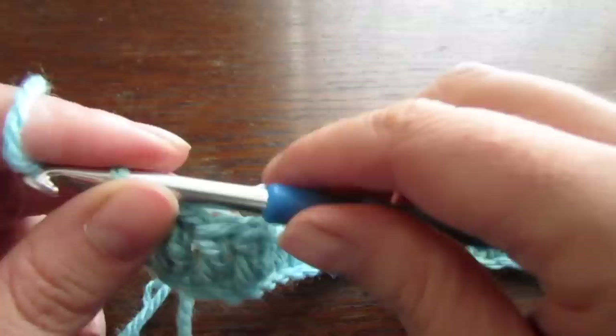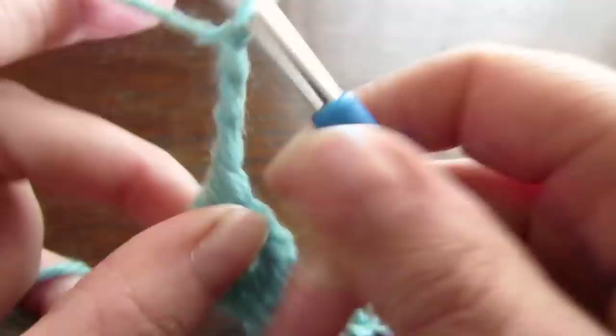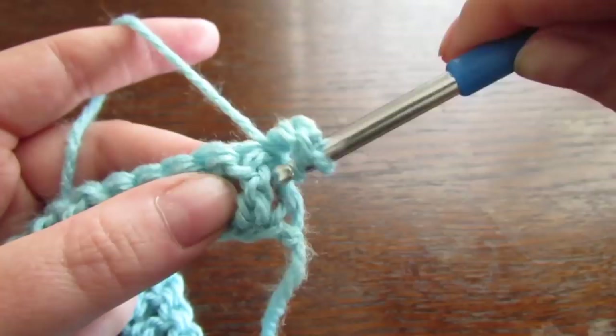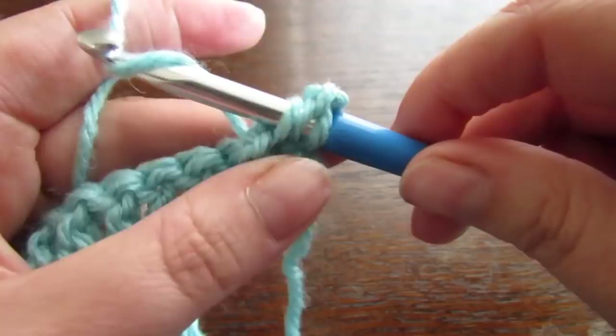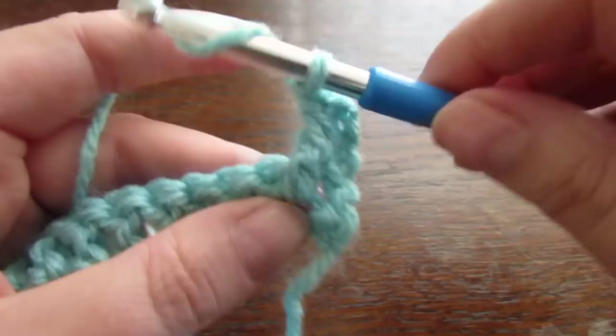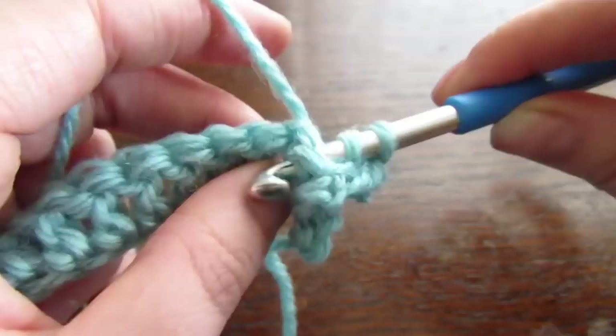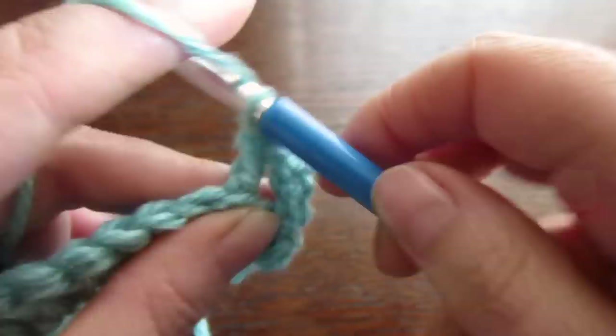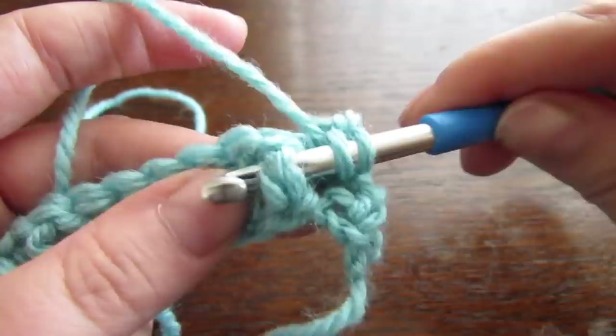At the end of that row, chain 3 — this will count as our first double crochet. Then we're going to turn our work and do a front post double crochet into this first post here. Then we're going to do a back post double crochet into the next. We're going to repeat that by alternating a front post double crochet and a back post double crochet all the way to the very end.